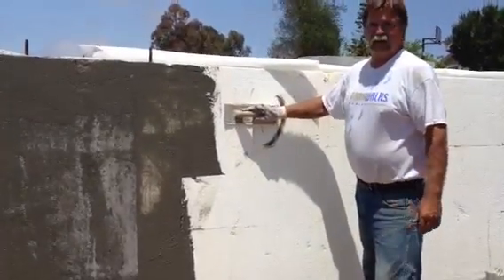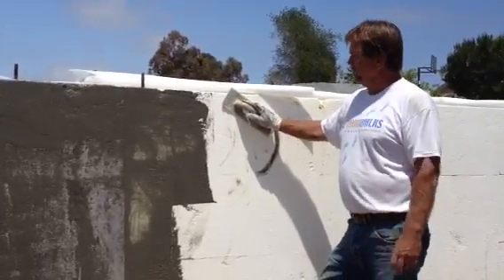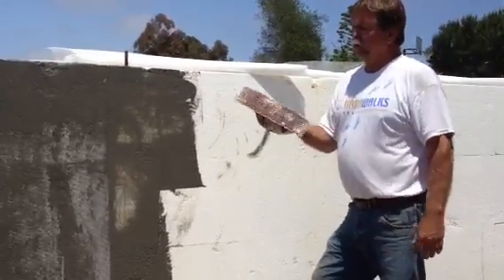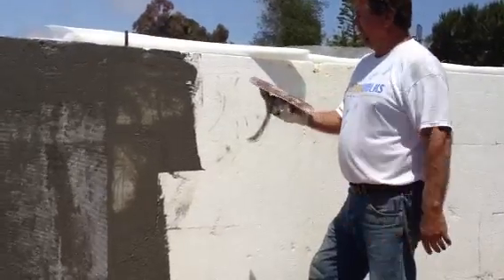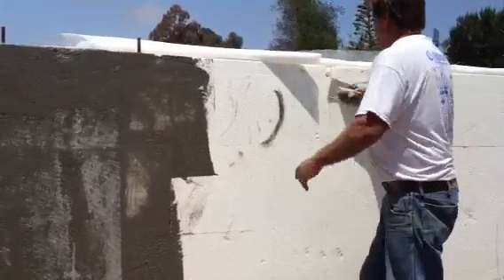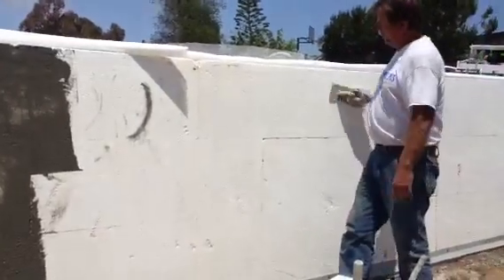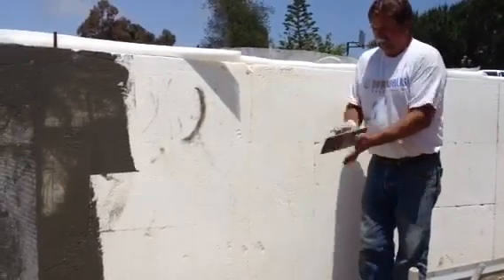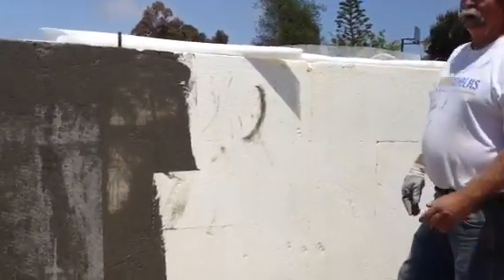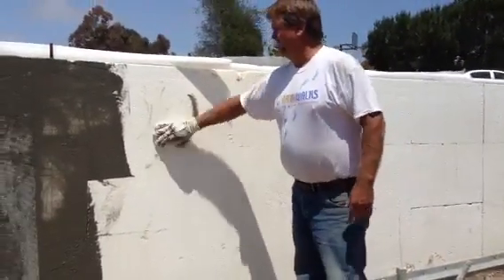When you first come to the job site, the foam is basically sunburned or has this residue on it from UV rays. So what you do, you take a good piece of sandpaper or a rough cord sandpaper and you sand it. You sand all the yellow off the wall, which we did all the way along this wall already. That makes the wall nice and flat and smooth so the brown coat will adhere properly on it. Then take a water hose and rinse the foam off so that gets all the dust out of the cracks and all the little particles of foam residue off the wall.